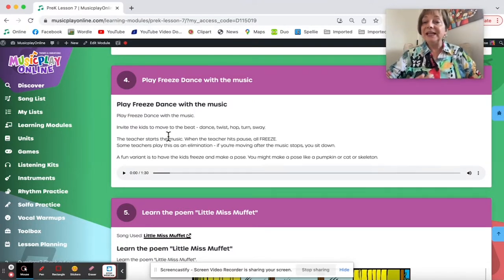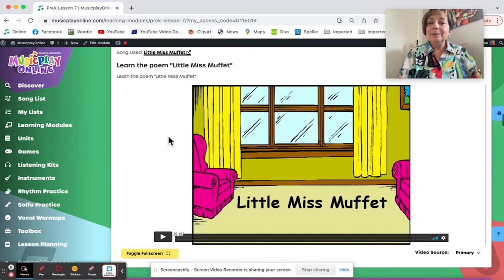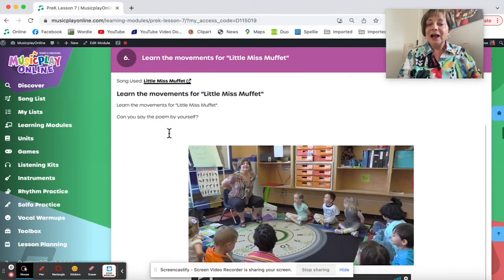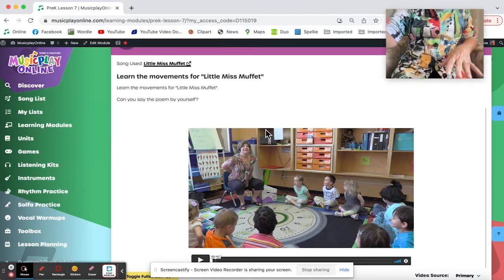In the traditional way Freeze Dance is played, there's an elimination, but I would suggest for Pre-Ks you just let them dance and freeze. Little Miss Muffet is a finger play, and I actually really like this. There's lots of anticipation, lots of dramatization in this, and it's simple to do.